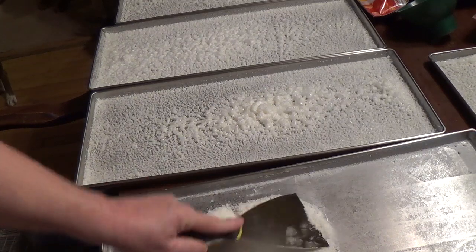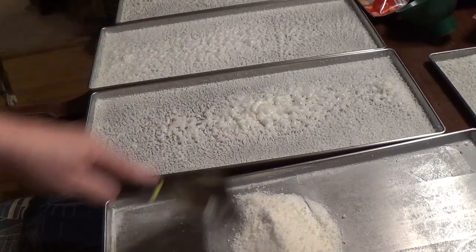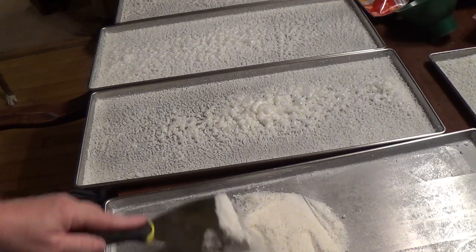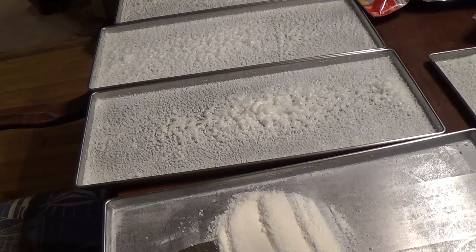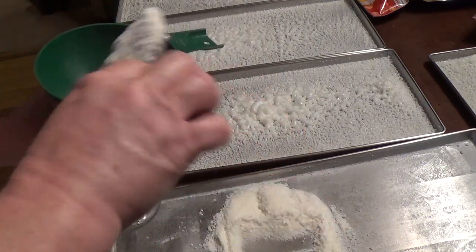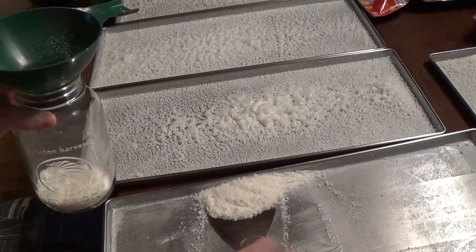I scraped this one — they were all like this — and I'm just going to put it in a jar and put an oxygen absorber in it. It's not really, really sweet; it's sweet but not... it almost tastes like cotton candy, that kind of sweetness. So I'm just going to put it in a quart jar.